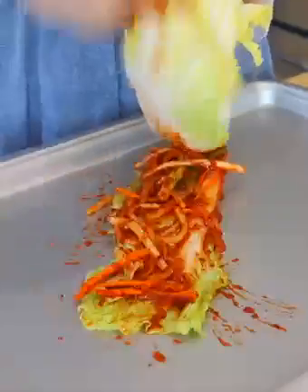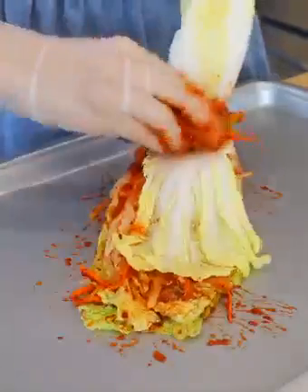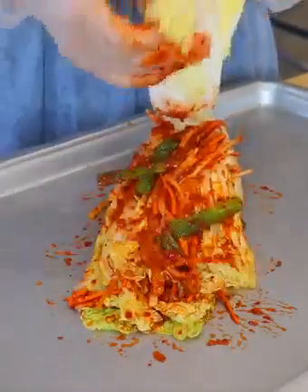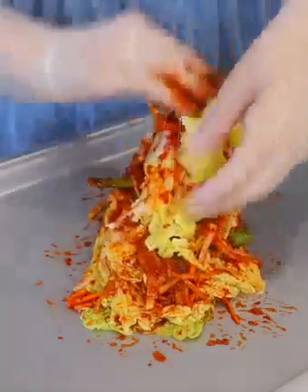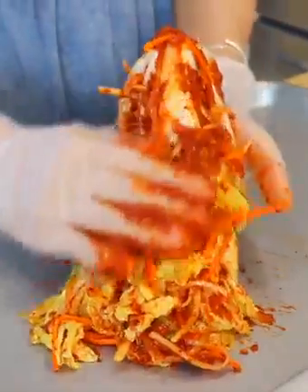Spread some kimchi paste on every layer of the cabbage. I like to be generous about it, but you can put more or less based on your preference. We are working on one piece at a time; repeat with the rest.